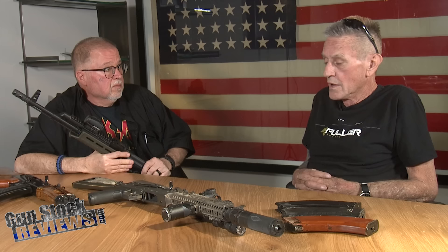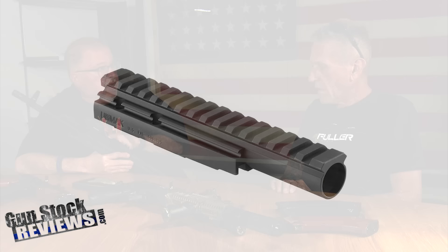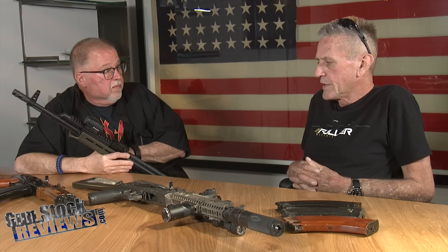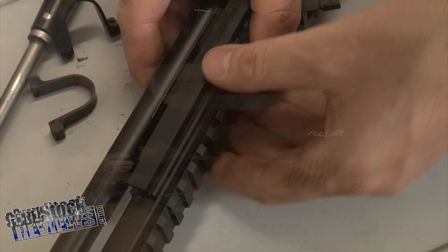Something we didn't have thirty years ago is so many aftermarket parts. We're talking about the Ultimak — that was one of the first really solid aftermarket parts to come out for the AK, and to this day it's still valid. You could take a standard plain Jane AK, throw an Ultimak on it — very simple to do in about ten to fifteen minutes with just an Allen wrench, and it comes with one. Right away you've got a place to put a red dot and a flashlight. You've upgraded that gun into a really good fighting gun by just adding one little hundred-dollar part.